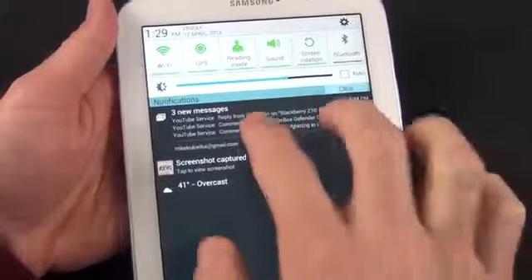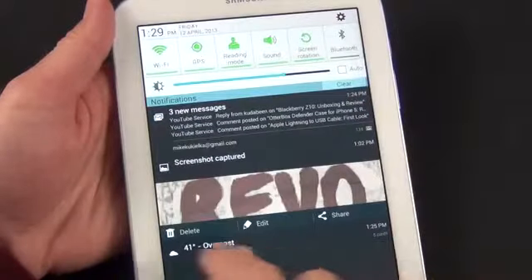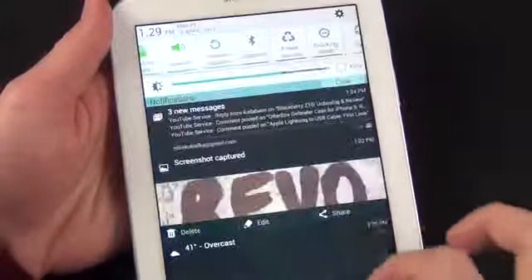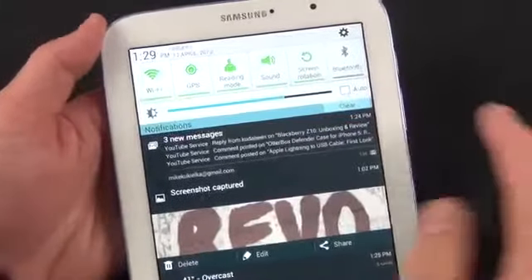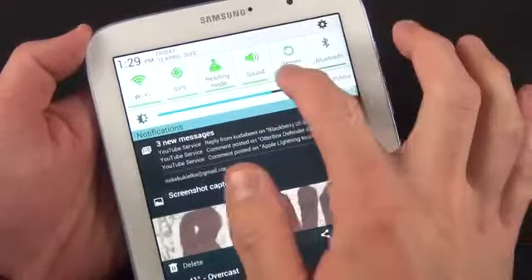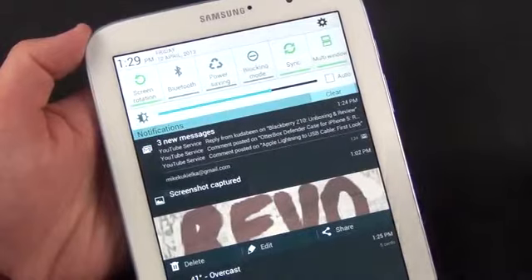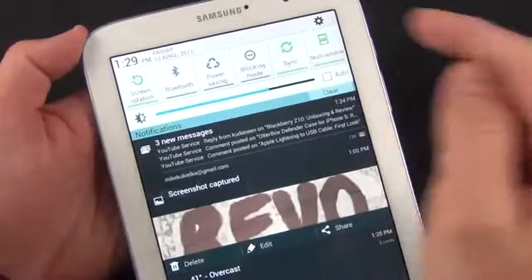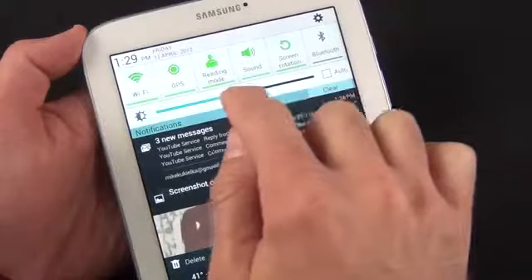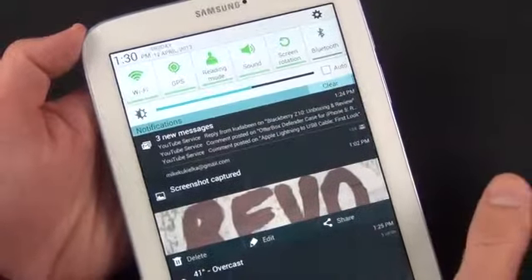We also have our drop-down notification menu, which is familiar with Jelly Bean. You can zoom in and out and act on several notification options — for example, you can delete, edit, or share a screenshot. If you swipe further down, you get all of these toggles. Samsung gives you a ton of toggles — the defaults include Wi-Fi, GPS, Reading Mode, Sound, Screen Rotation, Bluetooth, Power Saving Mode, and Blocking Mode, which blocks notifications, phone calls, or alarms. You have Sync mode and Multi-Window mode as well. You also have a screen brightness slider that you can set to auto using the ambient light sensor.